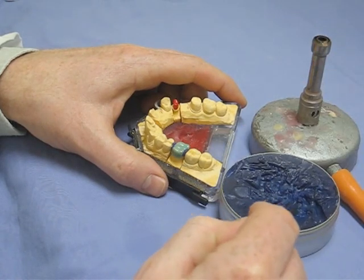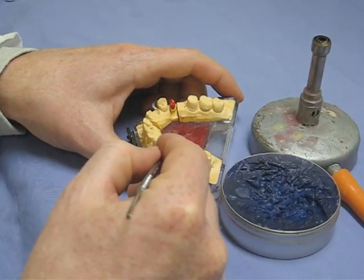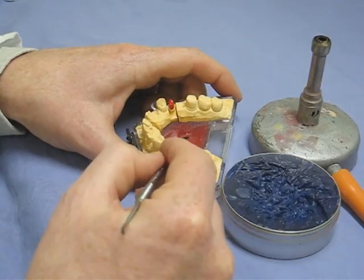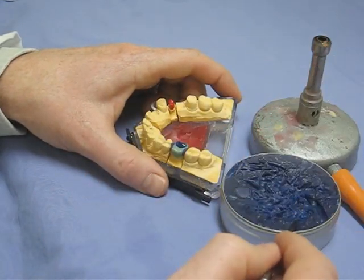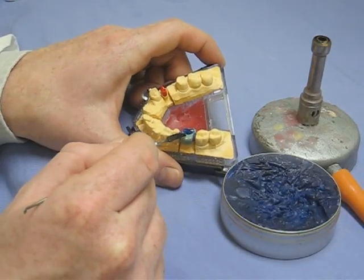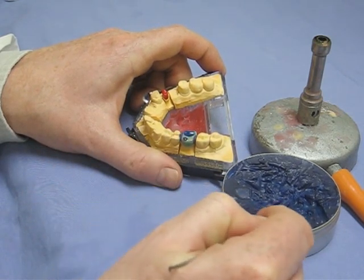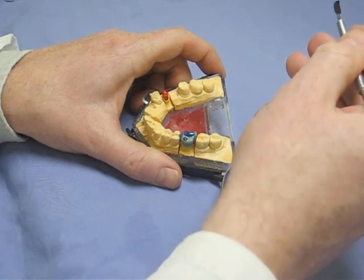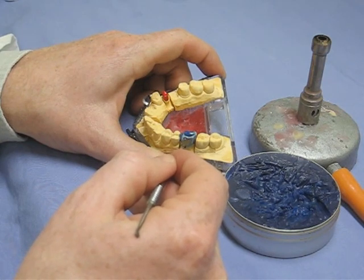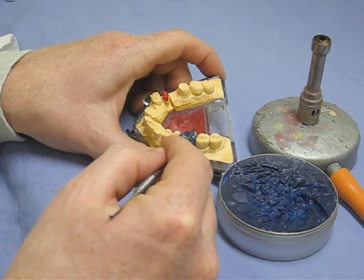There are lots of different techniques for building up these gold crowns. This is a bit of a hybrid technique. Some people start with a lot of wax and carve back to form the shape; some people build up the cusps very precisely using a firing point — that's called the PK Thomas technique — where different colors of wax indicate the cusps, the most prominent parts of the crown, and the mesial and buccal sides. You'll see some people follow a hybrid of that technique. It's a very personal thing.